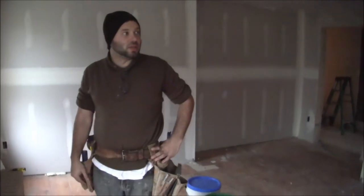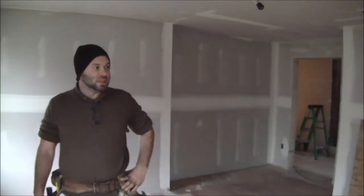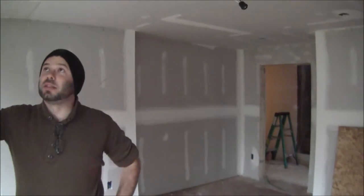We're currently in the largest of the three bedrooms. It is approximately 16 feet by 16 feet. We've added some accent lighting around the edges for reading areas. We still have the old wide-plank flooring that we're going to refinish and restore.